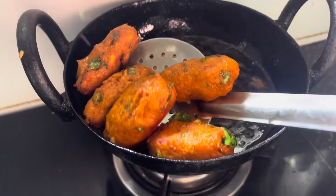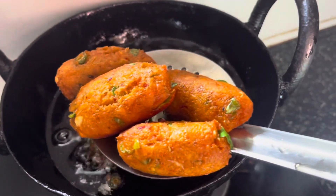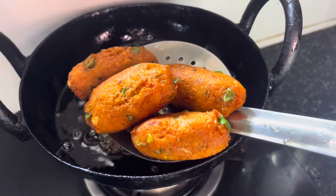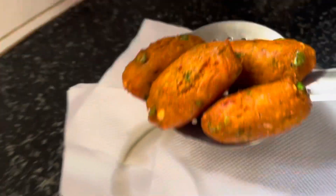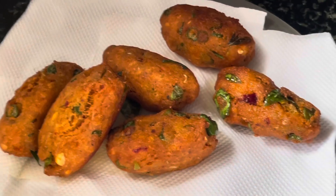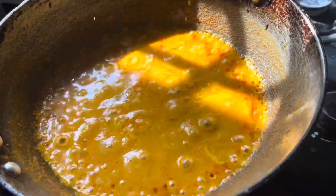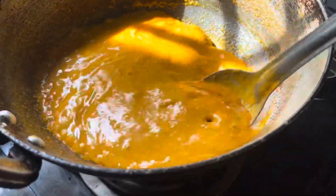Add salt and immediately add the kofta. So we have a yummy kofta curry ready — vegetable kofta curry is ready!